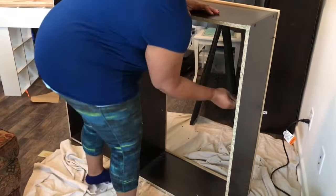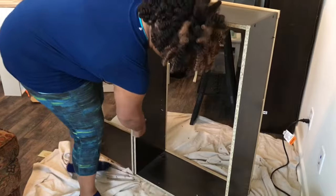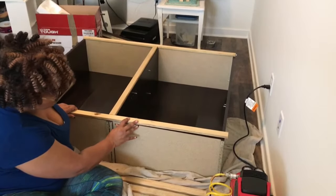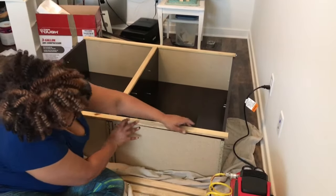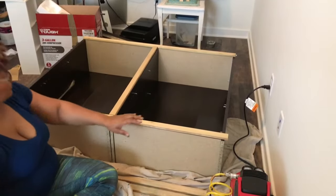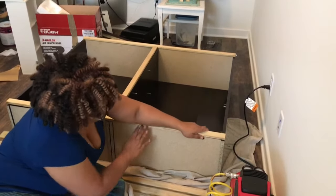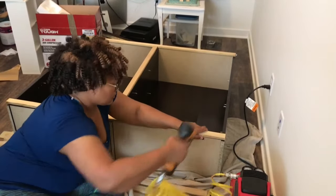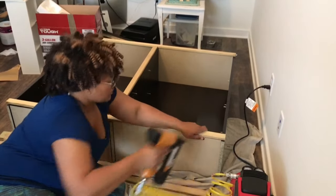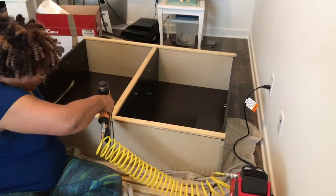After you remove the back panel, you want to remove the pegs that hold the shelves — put them somewhere you can find them when you're done and where you don't lose any. I went to a local hardware store and had them pre-cut my pieces. For this particular bookshelf it was 49 and a half inches long and 37 and a half inches in height.